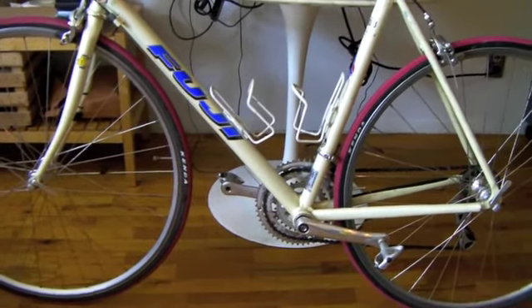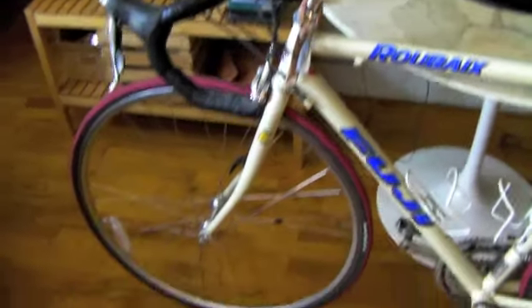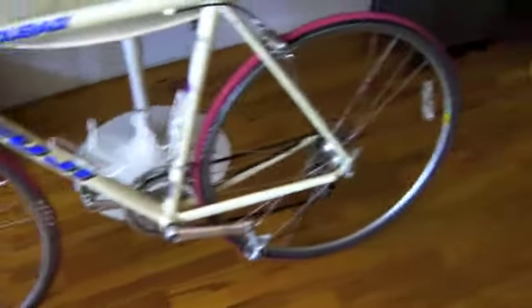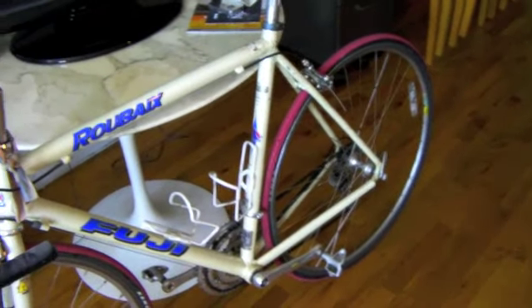I was frankly wondering whether I still wanted to ride it or not, because it's a different kind of posture. I don't like to ride this in the city too much because you have to constantly unclick. This is the bike I used to go out on 30, 40, 50, 60-mile rides with. So last weekend I pumped up the tires, put on my shoes, and went out for just a couple of minutes.